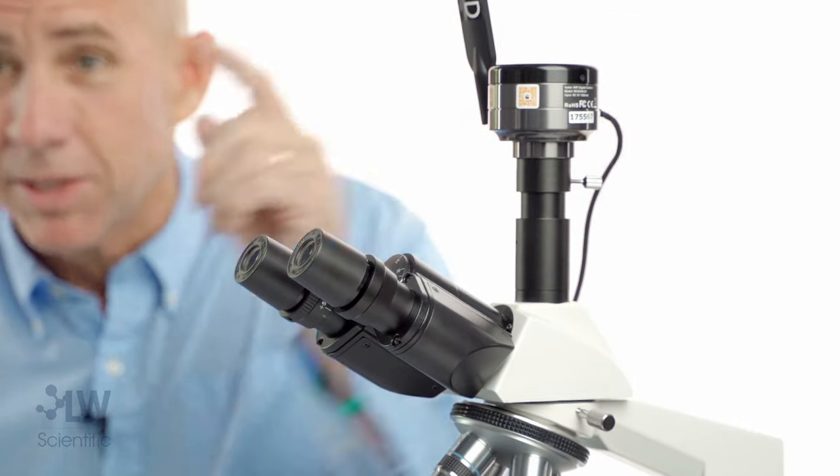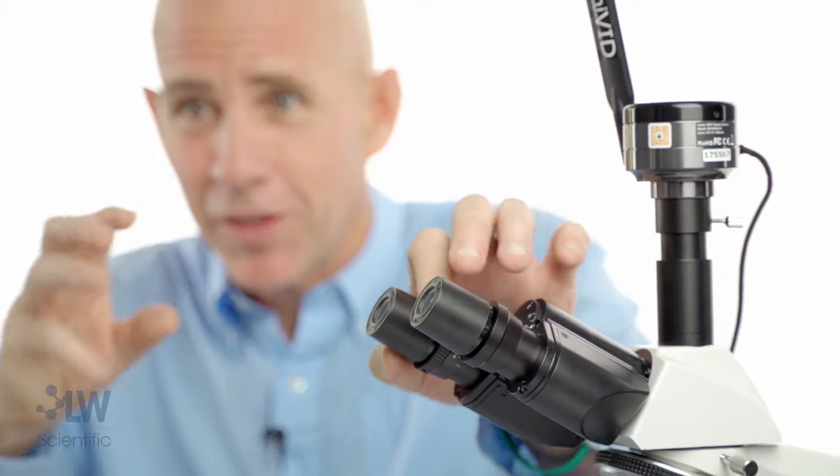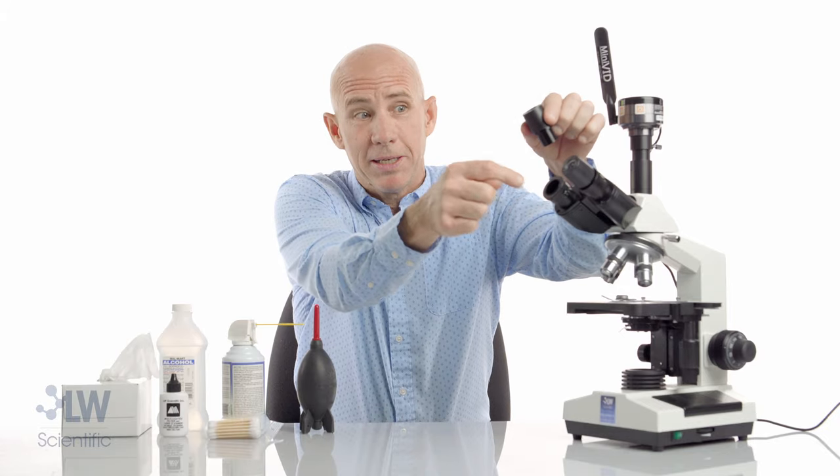I'll spin the other eyepiece. Did I see it only in my left eye, only in my right eye? Was it on the eyepiece? It will spin with the eyepiece, so that's a pretty easy way to find that speck. If it's not spinning on the eyepiece but it's only in your left eye, it may be in here — we're going to talk about that in just a minute.